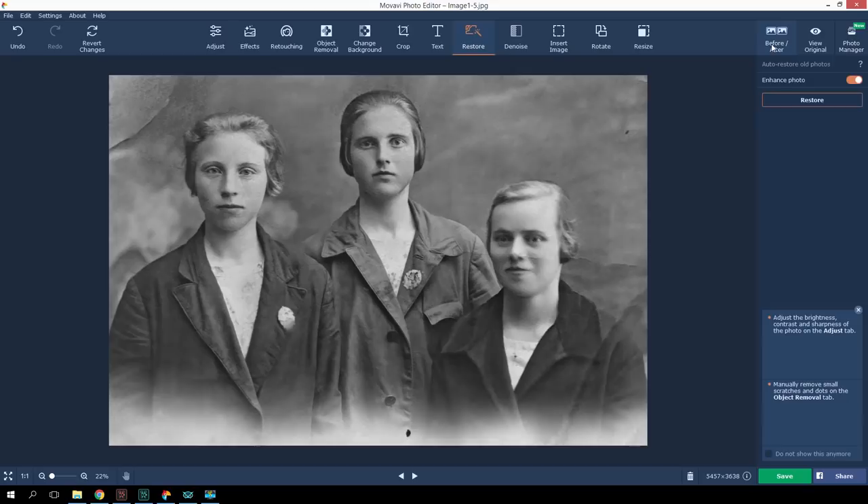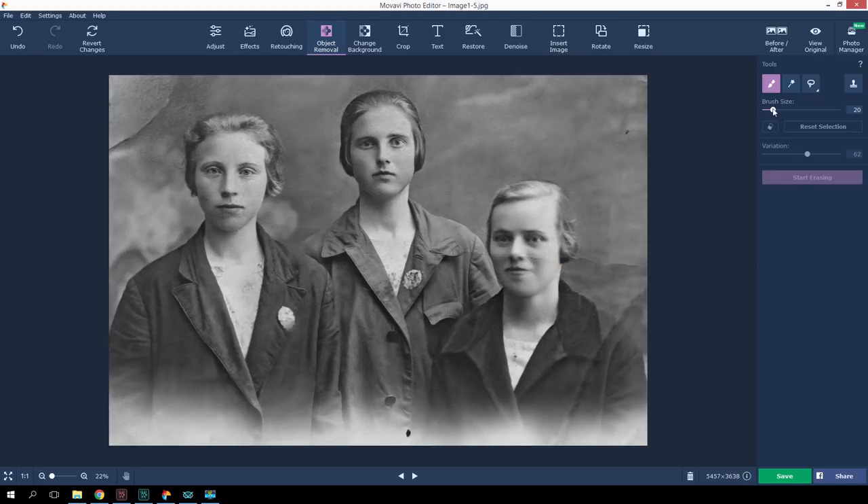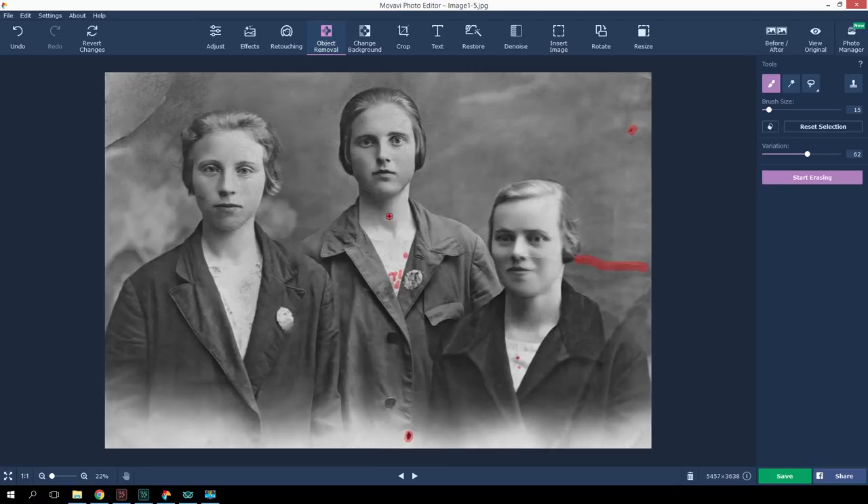An attentive viewer will notice a few small details that the automatic correction failed to fix. I'll try to fix this manually. Open the Object Removal tab. Here you need to set the brush size and carefully highlight the remaining flaws. Then you need to set a variation — better to make it bigger. The program will take more time to process, but the result will be better. Click Start Erasing.